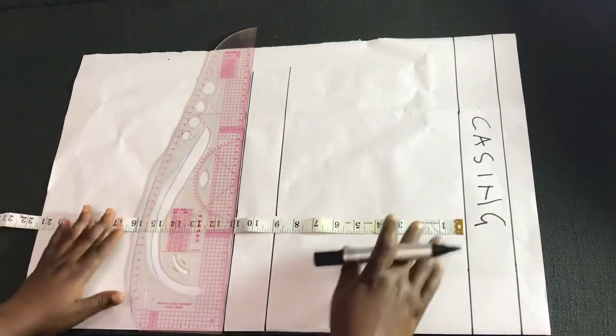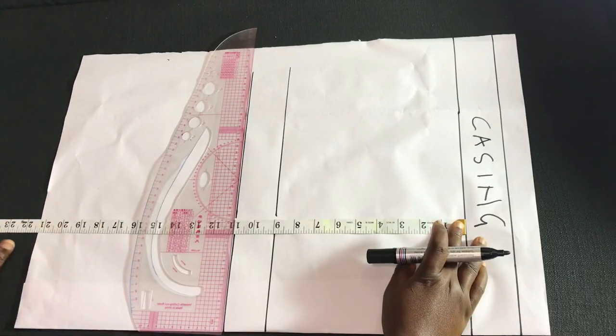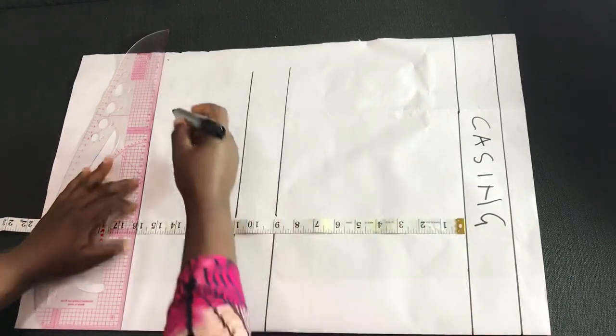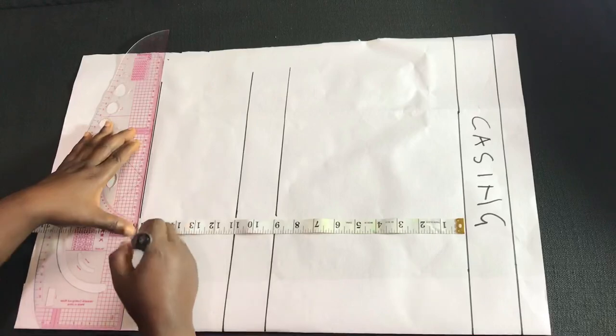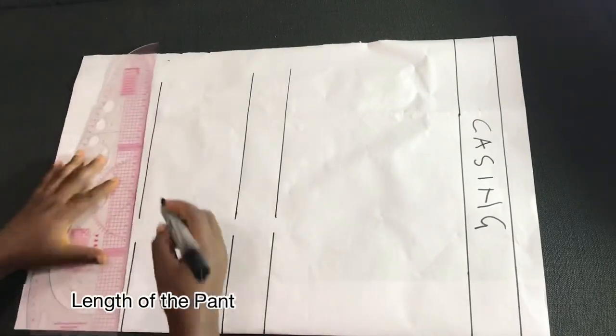The next measurement is the length of the pant you're working with. In this case I'm going to be using 16 inches for the length, so I just measured that on the pattern paper.